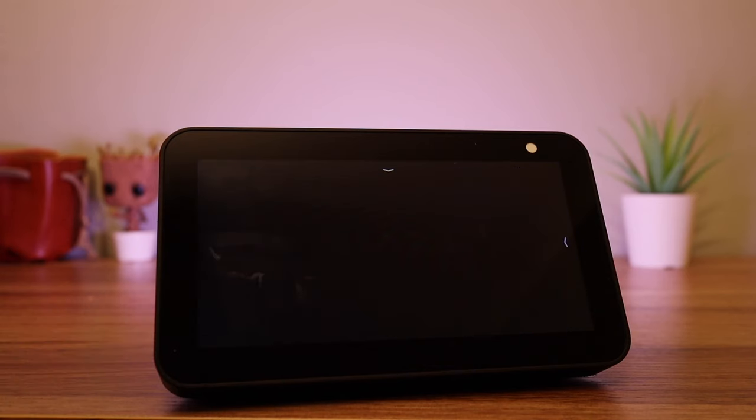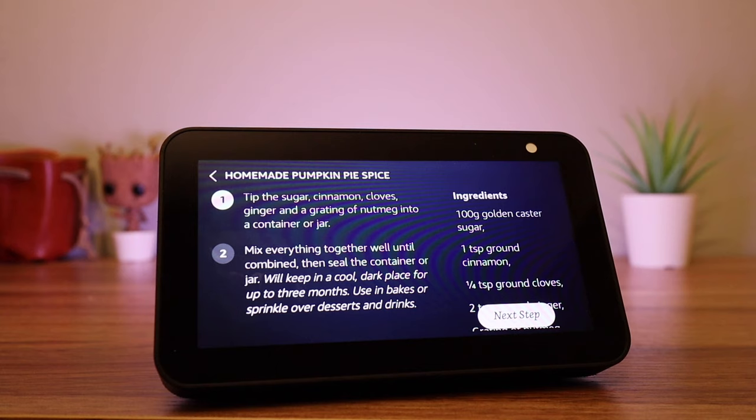And you can start the recipe. Alexa will read the directions one step at a time, and at any time you can ask to move to the next step. For example: 'Computer, next step.' You'll be cooking up a storm in next to no time.